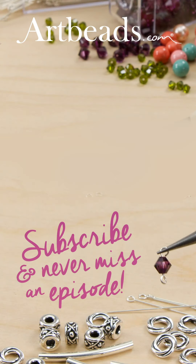Well, thank you very much, Jeff. It's a pleasure having you here and learning a little bit about Druzies. Hopefully this has been very interesting for our audience at Artbeads. Please check them out. Thanks for having me.